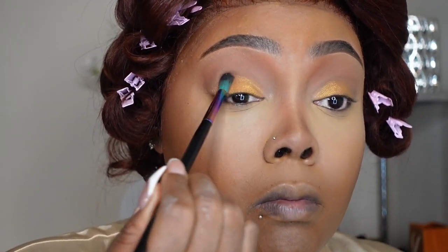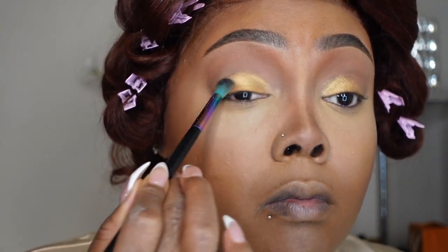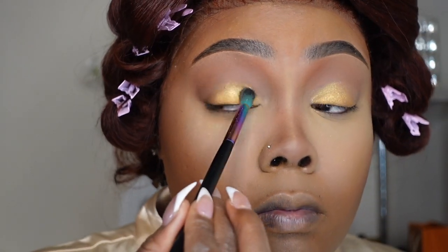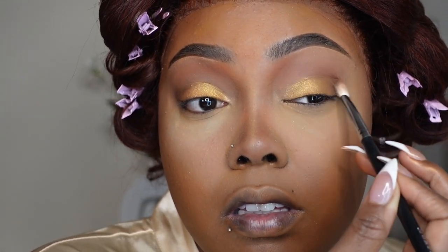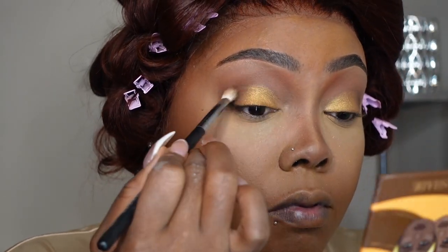I decided I wanted a little bit more of a gold cast, so I went in with a third gold — but you don't have to do this. You really could just skip it and pick the gold shade that you want. I'm using the Saharan palette for the gold. Next, I'm going to take my flat blending brush and take a brown from the Juvia's Place Eye Sculpt palette.